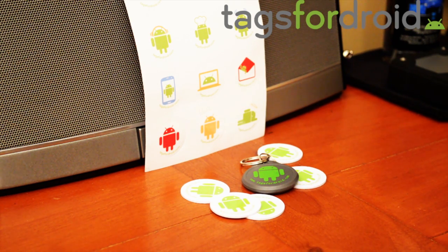It depends what you're looking for. If you're looking for a tag that you could easily conceal and wasn't too big and bulky, you could go with the ones from TagStand. Or if you just want a normal tag anywhere and don't care if it's a little thicker, you could go with the Tags for Droids ones. I do like the design of these ones a little better than the TagStand ones, just because they're a little more creative.